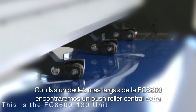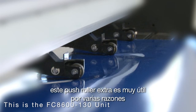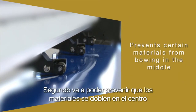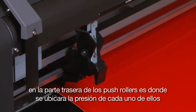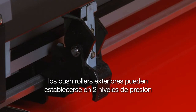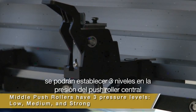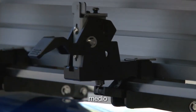With the larger FC 8600 units, there are middle push rollers as well. These additional push rollers are very useful — first, they are useful when cutting heavier materials, and secondly, they can prevent certain materials from bowing in the middle. On the back side of the push rollers is where the pressure of each push roller can be set. The outside push rollers can be set to two pressure levels: medium and strong. The pressure on the middle push rollers can be set to three levels: low, medium, and strong.